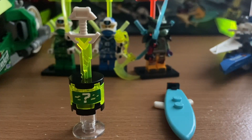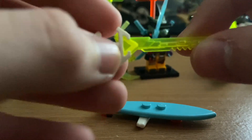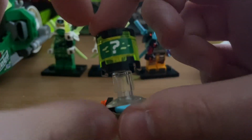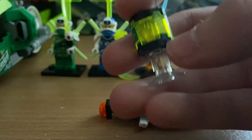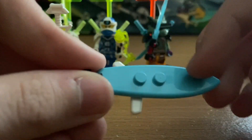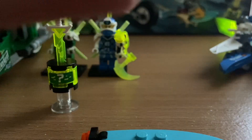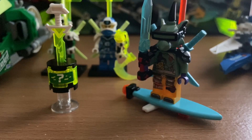Now we'll take a look at the accessories for the set. First is the kitana, which is dual-molded with a white handle piece and a translucent yellow blade. There's also a stand with a question mark sticker and a translucent yellow piece to hold it — you can just slide the kitana in and it'll hold it. Next is Haznose's hoverboard — it's a surfboard piece with an attachment to represent hovering. You just put Haznose on the studs and that's it — nothing too special.